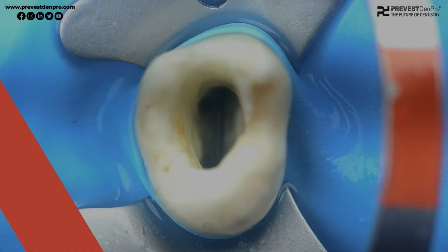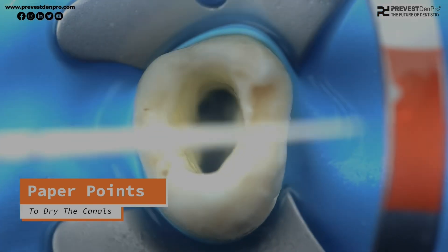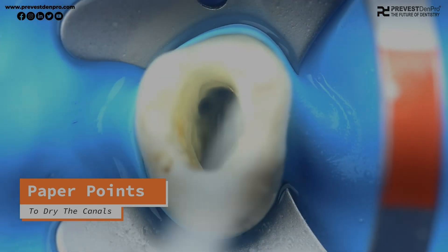Before we begin obturation, we need to dry the canals with paper points, but avoid over-drying, as the sealer needs moisture to completely set and harden.